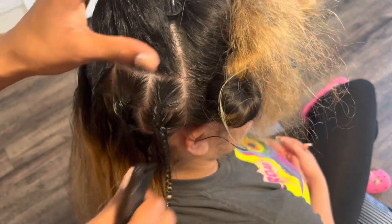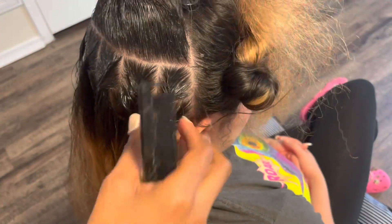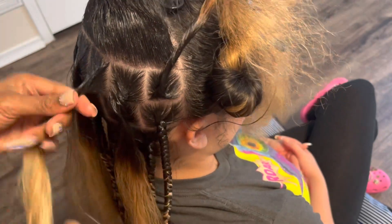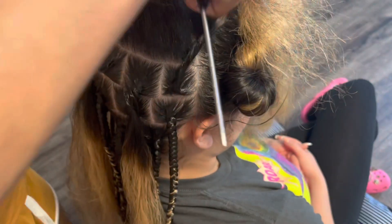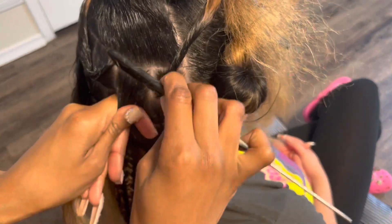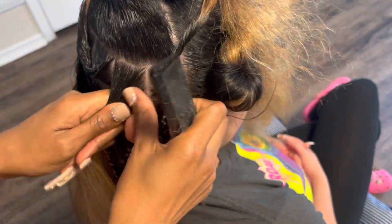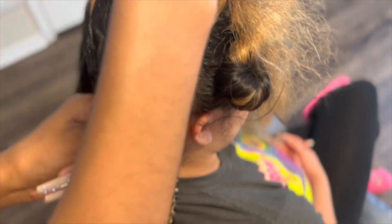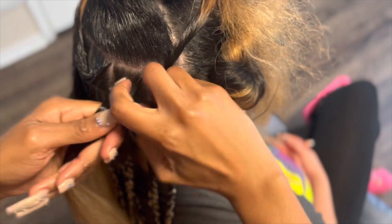So if you're new to braiding, I highly suggest you make sure all that hair is out of your way. Pin everything out of your way. It just makes it easier on your brain as you're trying to braid and add the hair in. If you have the hair all over the place or in your way, it's going to mess you up. So just make sure all that hair is out of your way.